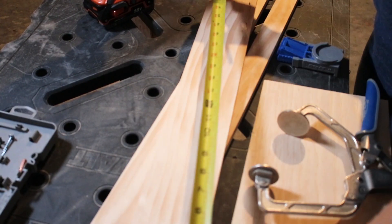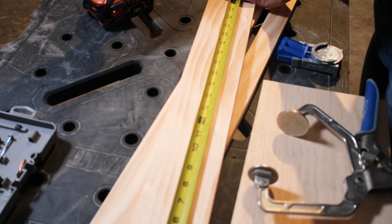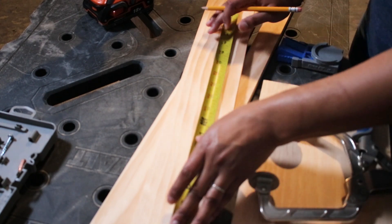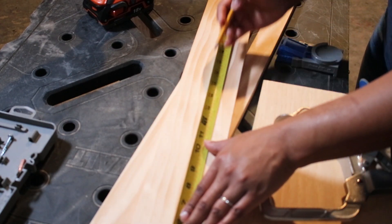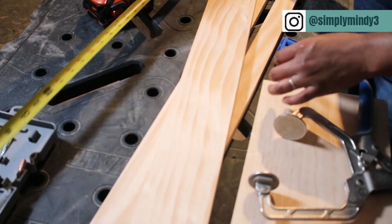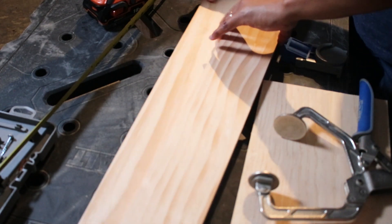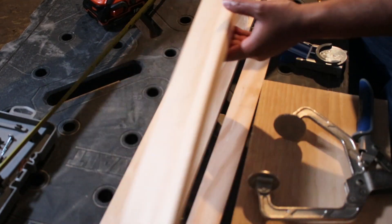To assemble my picture ledges, I used pocket holes, which make it so that there are no visible screws in my picture ledge. I made four equally spaced marks on the three inch and four inch boards — I didn't make any on the two inch, and you'll see why in a second. The three inch board will attach to the wall and the pocket holes should be on the wall side of that one. The pocket holes on the four inch board will be on the underside facing the front of the picture ledge, and those will attach to the two inch board.